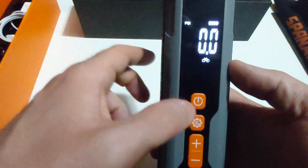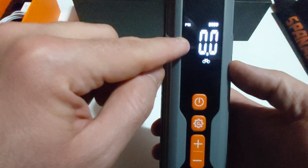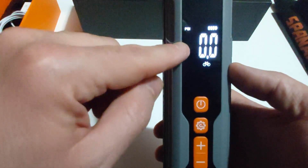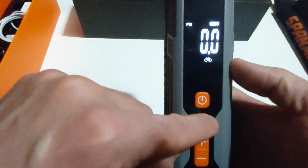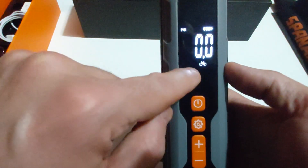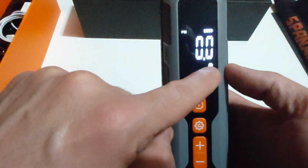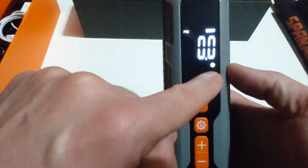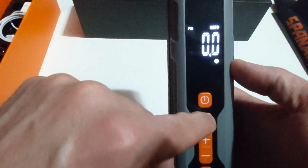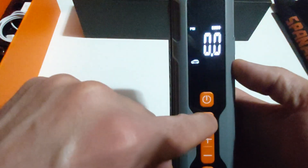Press settings two more times and you see the bicycle logo, with PSI set to 60. You can inflate the tires of a car, motorcycle, bicycle, or balls like a basketball, soccer ball, or volleyball — as long as you know the correct PSI so you don't cause any damage.